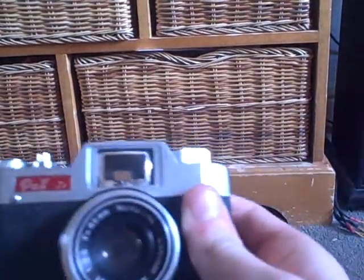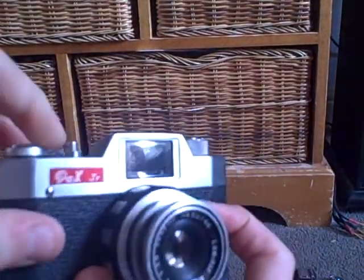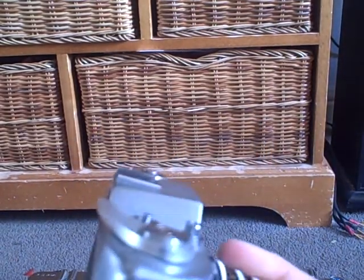This little camera is a Pax Junior, which is a 35mm camera. This was made in Japan in the 1960s and cost me £5 because there's a really, really big dent just there.